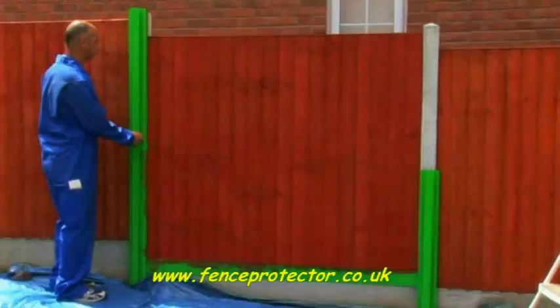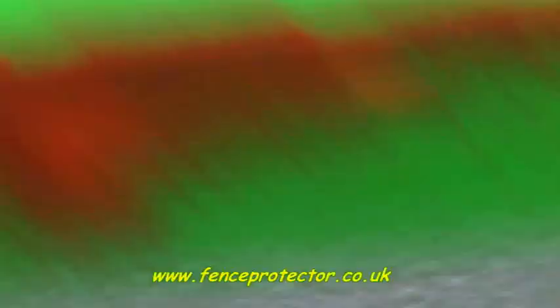Fence Protector fills this gap and is produced in a durable and flexible UPVC which will fit a variety of concrete post sizes. It is convenient, reusable, but above all is time and labour saving.